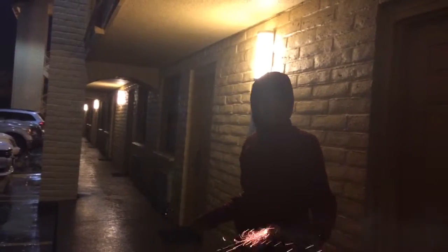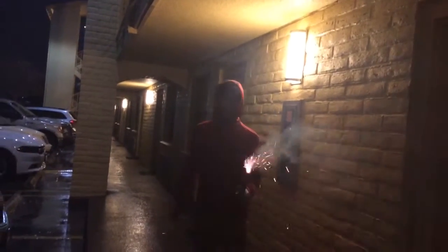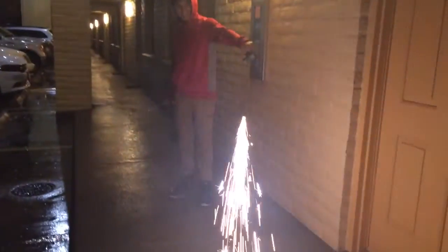Ready, set, and light it. So we're doing it like the kid-friendly way. That's it. Holy crap. That is crazy.